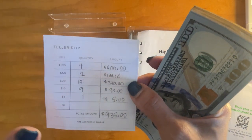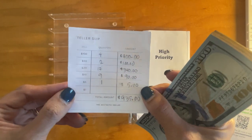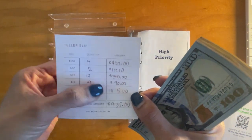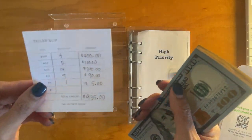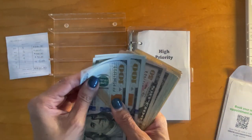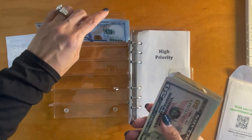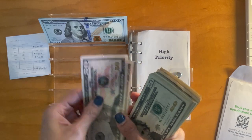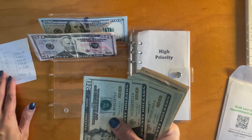So I take this teller slip and hand it over to the teller so that she can give me these denominations — the totals in this quantity. We should have four $100 bills for a total of $400, two fifties, and then we should have $17.21 in additional bills.